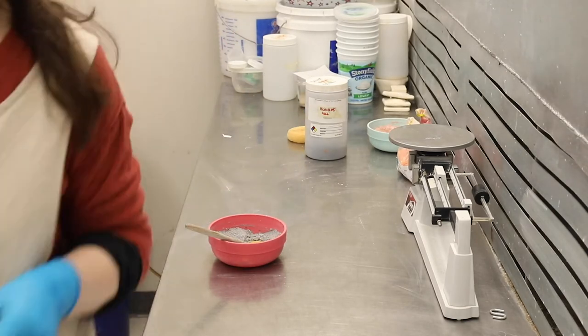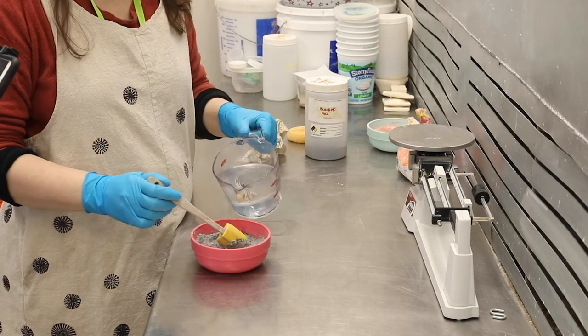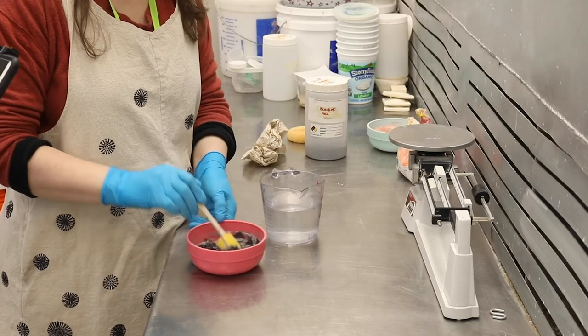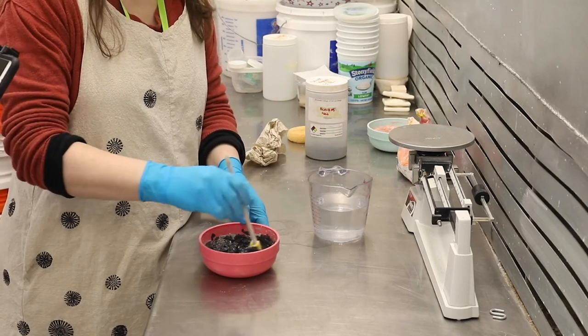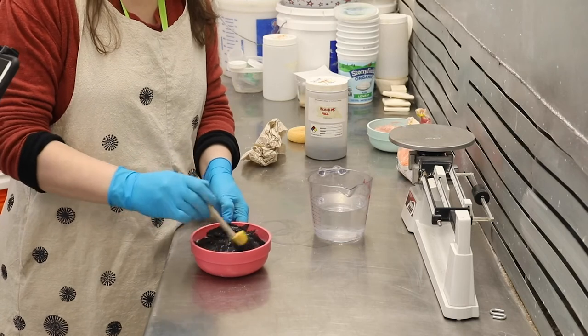Now that the recipe has been dry mixed together, it's ready to add water. You want to add the water a very little bit at a time. What you're looking for is a paste — kind of the consistency of peanut butter. Creamy peanut butter, not chunky peanut butter. You can see I am adding just tiny bits at a time, because it can trick you into thinking you need to add a lot more than you do. Add tiny bits at a time and stir well before you decide you need to add more water.